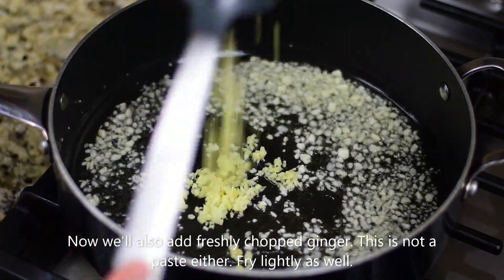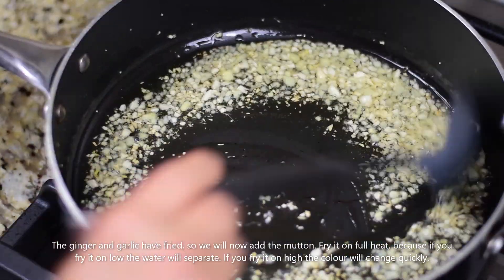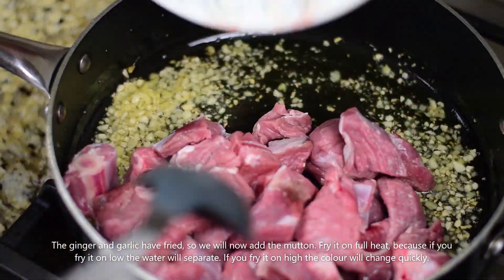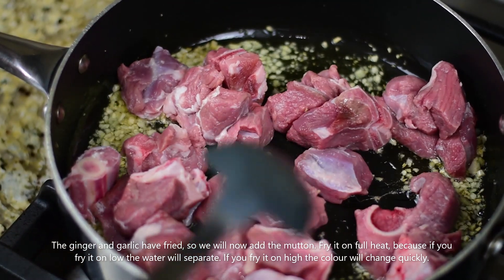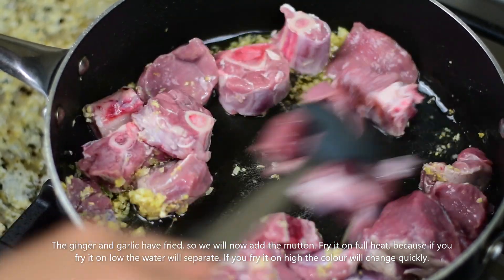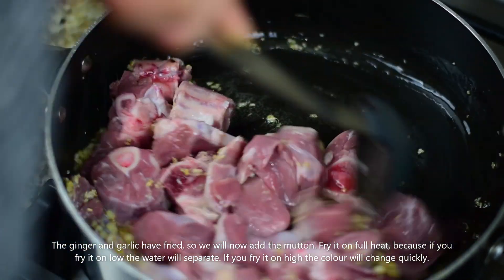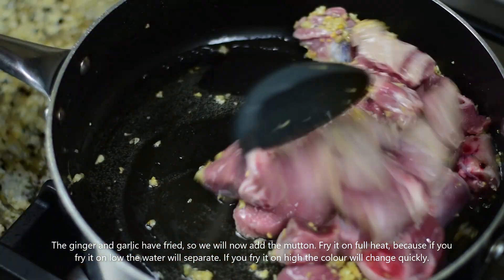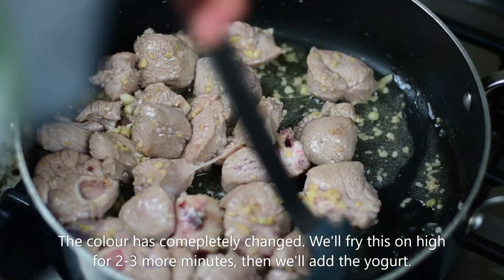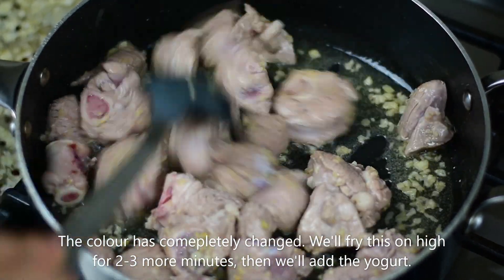Add red chili powder. The chili powder is dry. Then we will add mutton. You can fry it on medium heat. Now we will fry the mutton for 2-3 minutes.